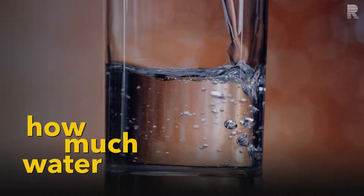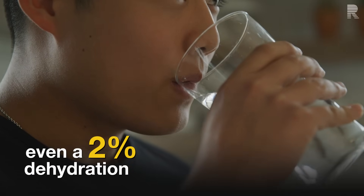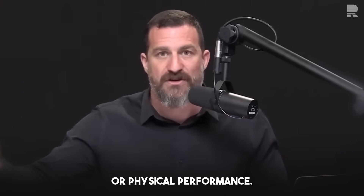Today we're discussing water — how much water or fluid we need to drink each day. Even a 2% dehydration state can lead to significant reductions in cognitive or physical performance.